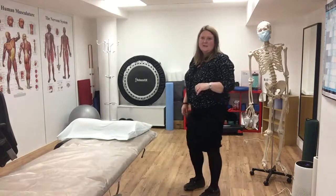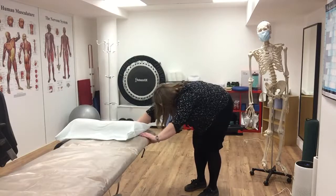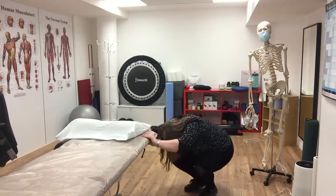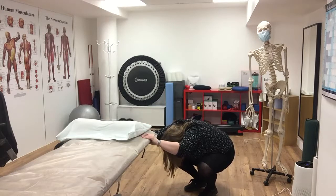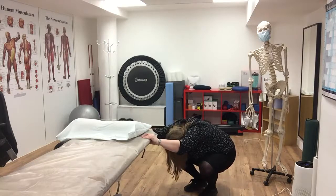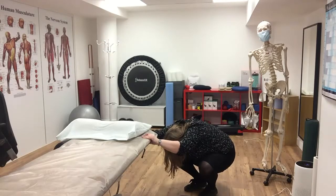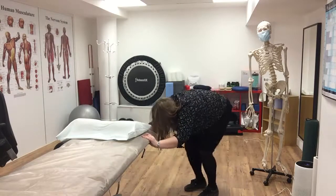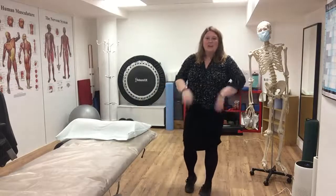Feet parallel and close together, hold onto the desk so I'm not going to fall backwards. Drop my weight down to my heels, knees nice and far apart, head dropping between my knees. Three big breaths, stretching the tailbone down and the nose down to my toes.